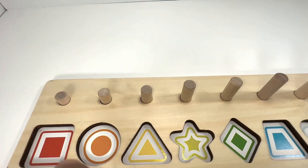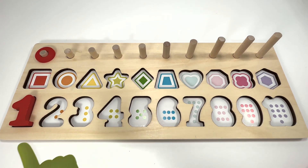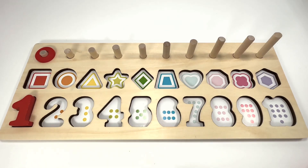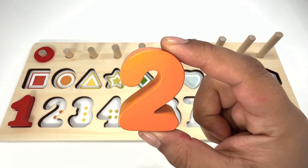How many dots do you see here? One, two — two orange dots! This number two is orange. Color two orange rings. One, two.